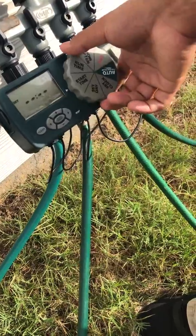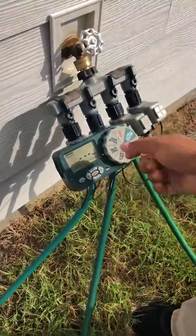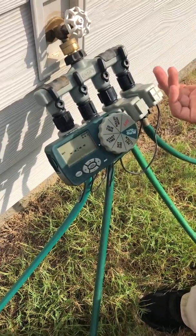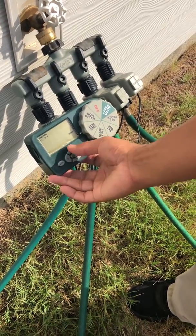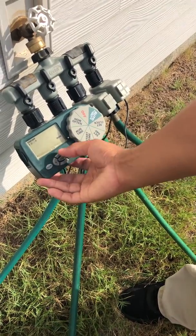Let me go ahead and do your times again. I'm not going to do any start time — we'll just do runtime. I cleared all your start times, so nothing's going to start on its own anymore. For runtime, let's do 15 minutes on any zone. Then, like the landscaper said, I'll move those hoses up for you a little bit.